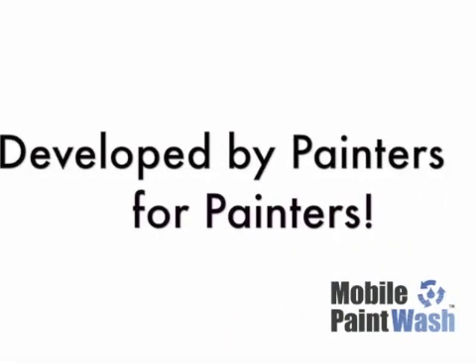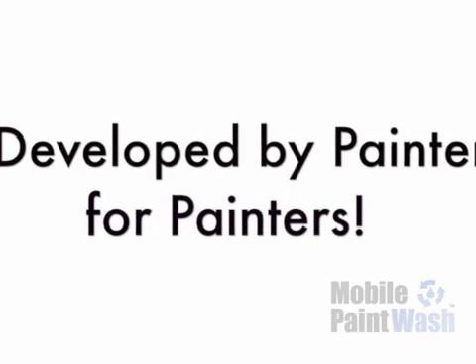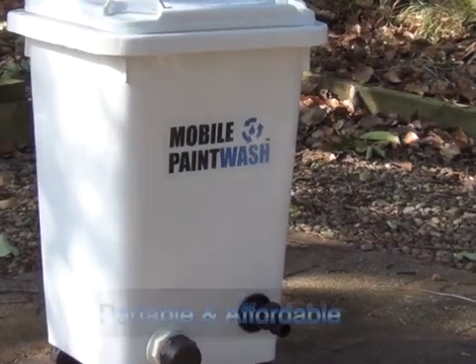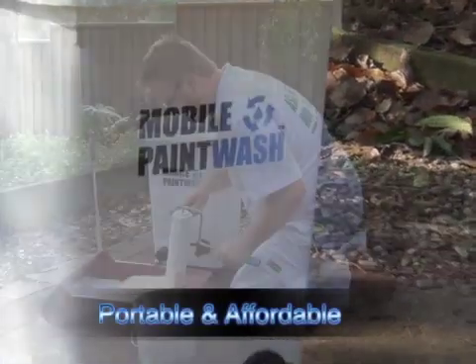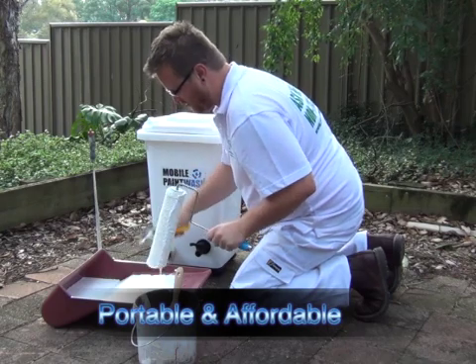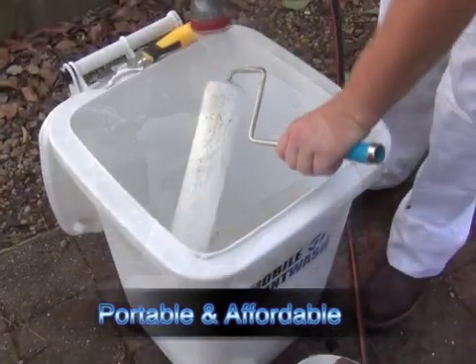The mobile paint wash has been developed by painters for painters. It is a portable, inexpensive method to separate the paint solids in your waste water and prevent them from entering the environment.